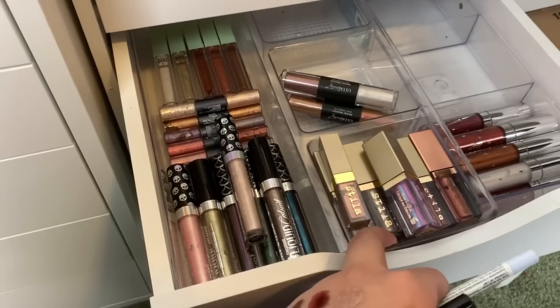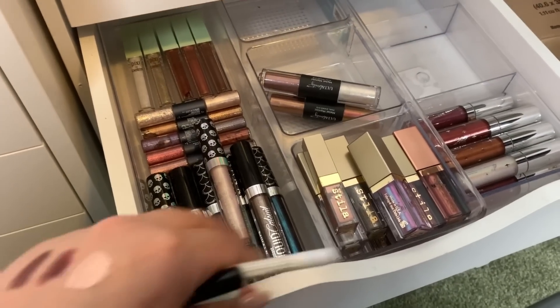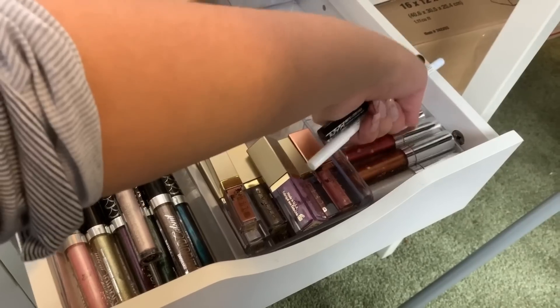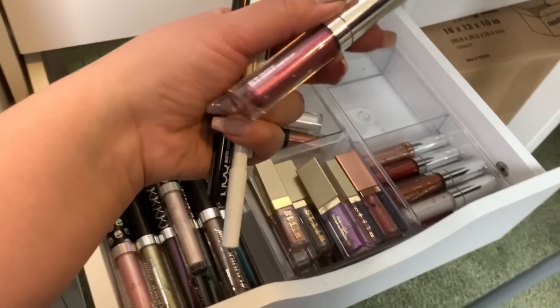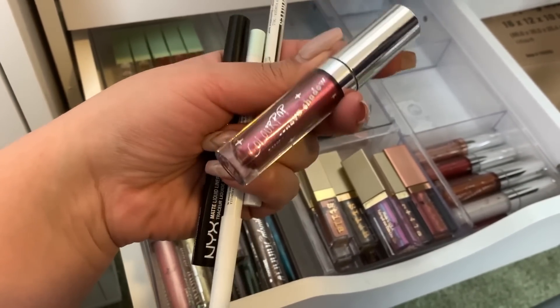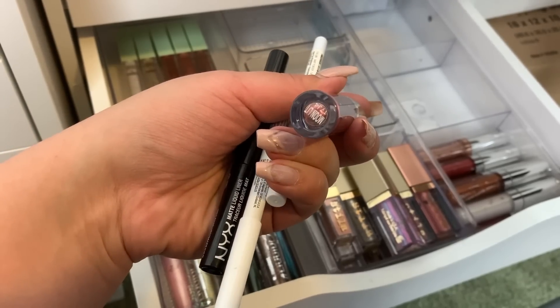Next up is glitter. I should probably pick a glitter to use. Let's use this one because I don't really use these kinds of colors for work — it looks pretty. This is the ColourPop Supernova Shadow in the shade Moonlit.